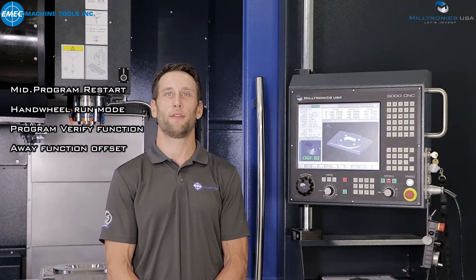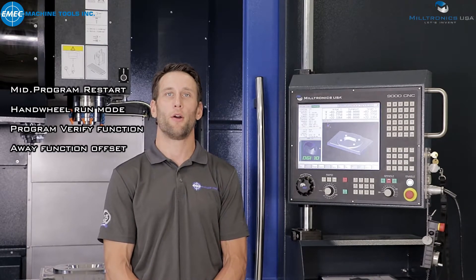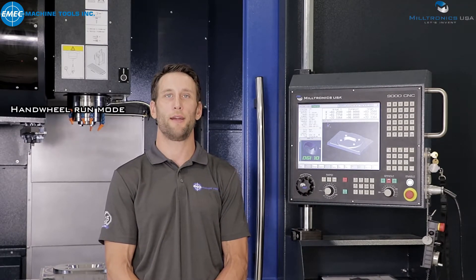In this video we will focus on the handwheel run mode function. Running your part program for the first time requires high tension and control to prevent any mistake.